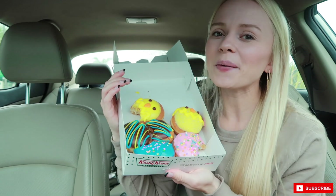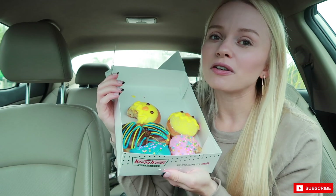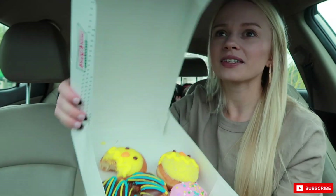Let me know what you think! Hope you guys have a beautiful rest of the week — stay safe, be kind to one another, and I'll see you all in my next video. Bye guys!